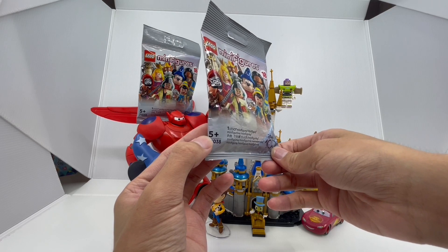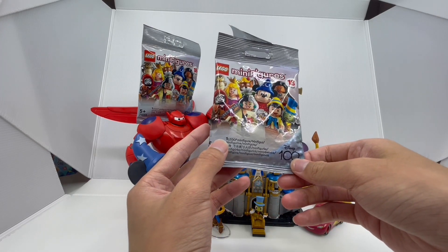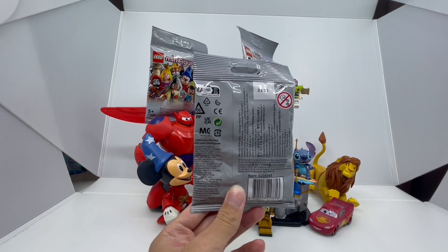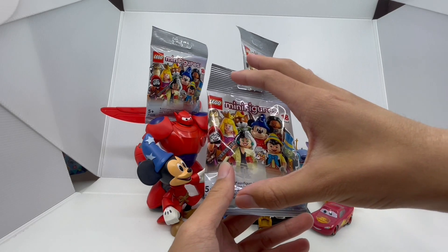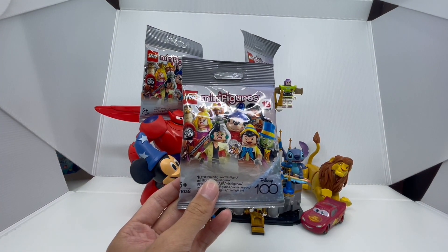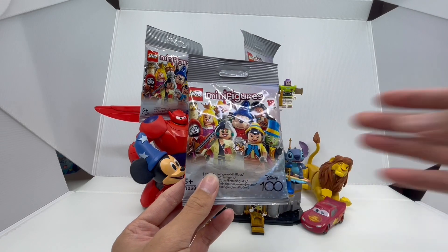This is for ages 5 and up, and this is product number 71038. It also tells you that one LEGO minifigure is included in each blind bag. On the back of the packaging, we have all of the warnings and the UPC. So now let's get our first bag open — let's feel the minifigure bag so we can try to guess which character could be hiding inside.